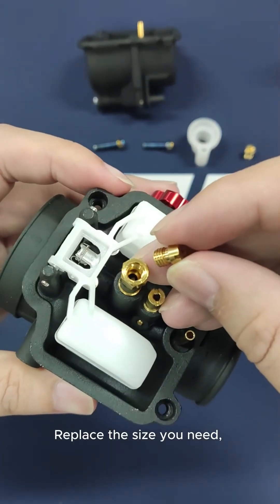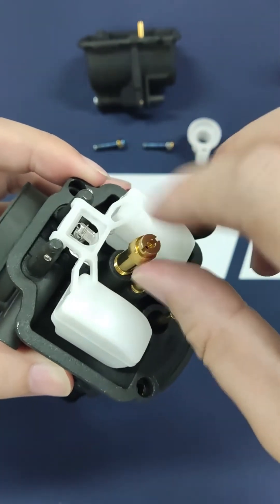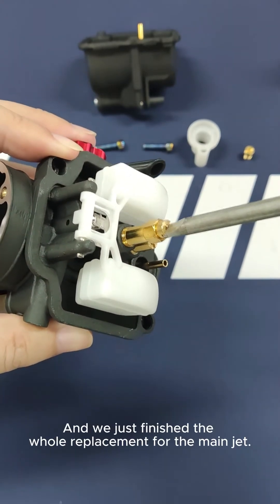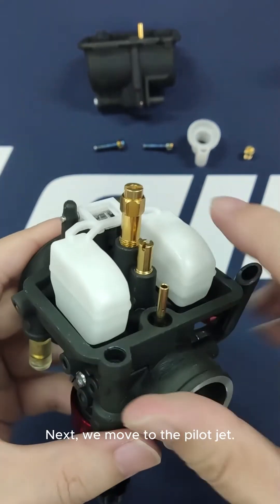Replace with the size you need and put it back into the jet holder, then tighten it with the screwdriver. That finishes the replacement for the main jet. Next, we move to the pilot jet.